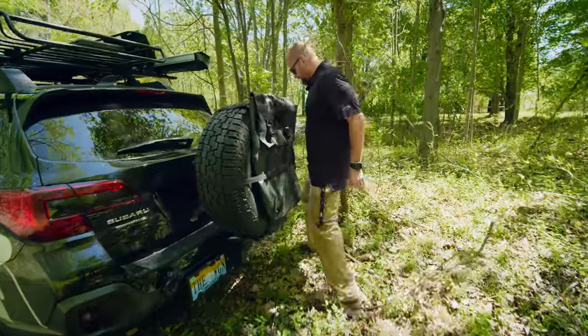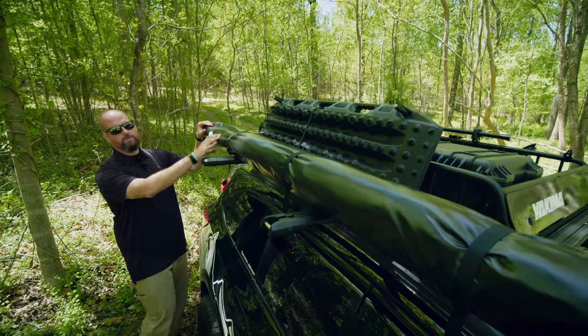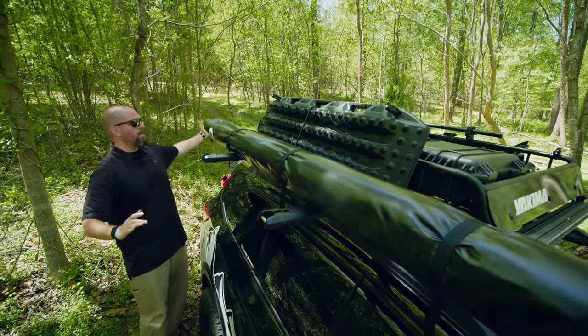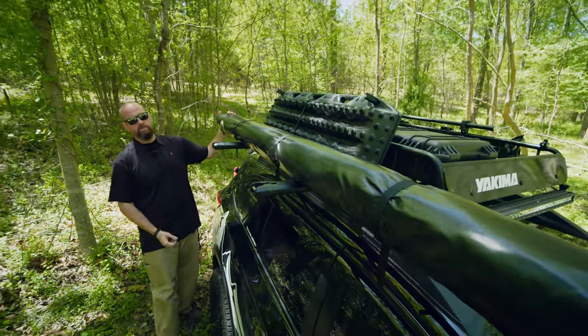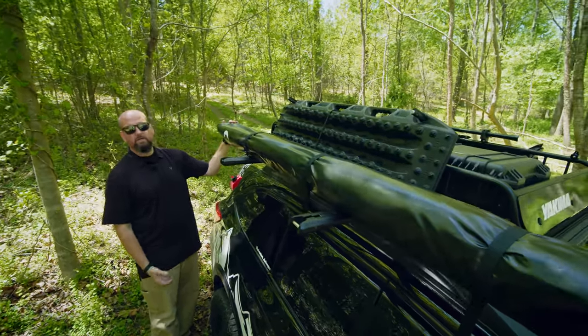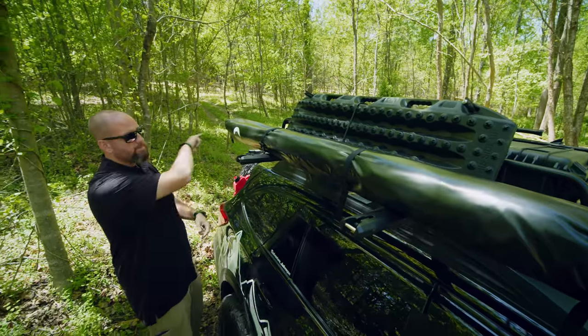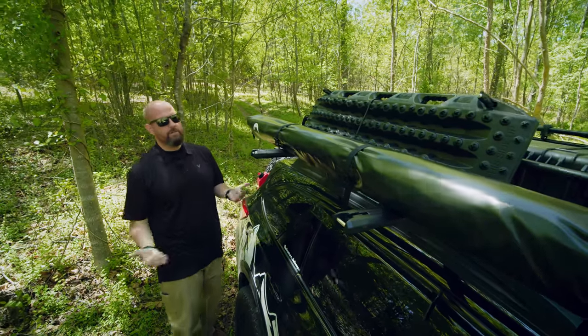We have a Guana Equipment 270-degree awning. When it opens up, it wraps all the way around behind the car, providing a lot of extra shade if we're camping at a park or wherever we might be. You unzip it, it folds all the way out, wraps around the car — 270 degrees of shade.